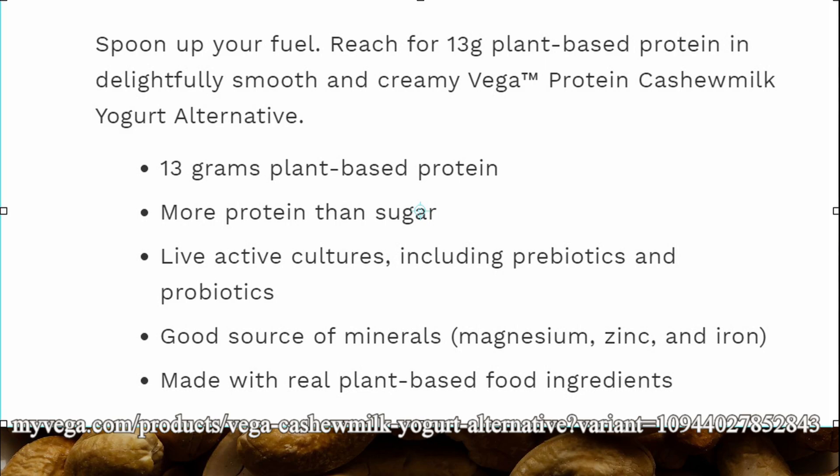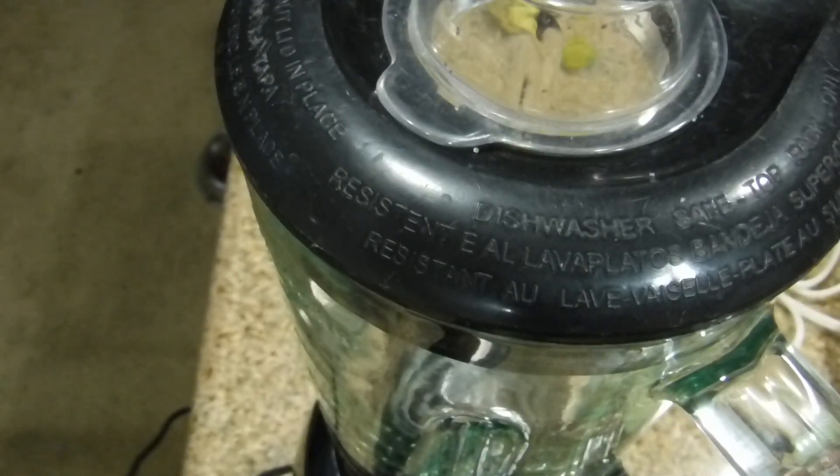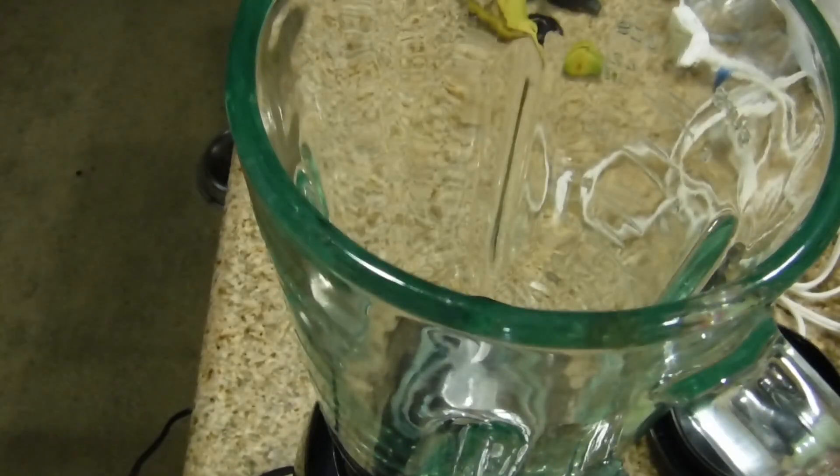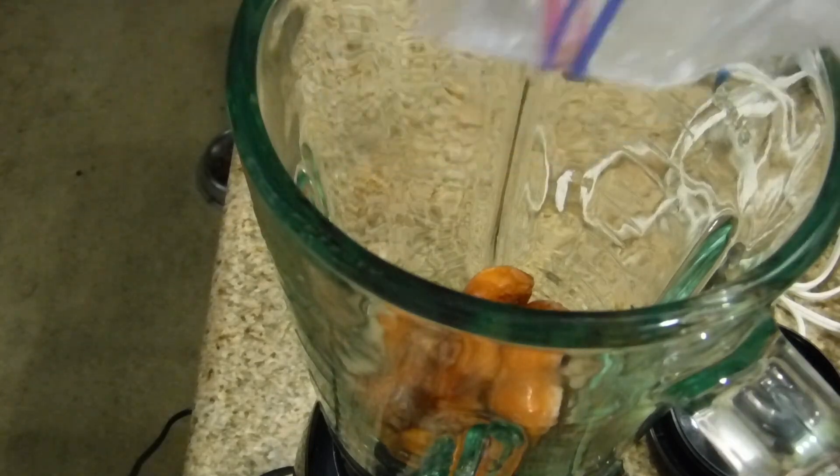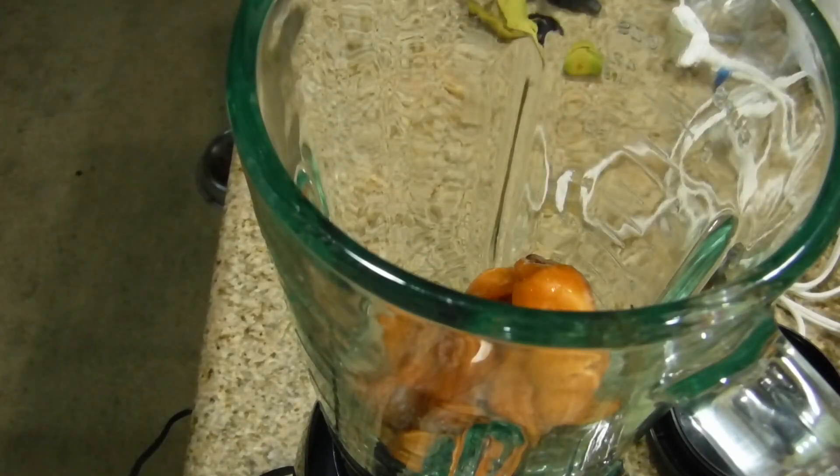Putting in the loquats. This is a quart bag and we're going to put a quarter of it in. Loquats have a lot of wonderful minerals and vitamins in them.